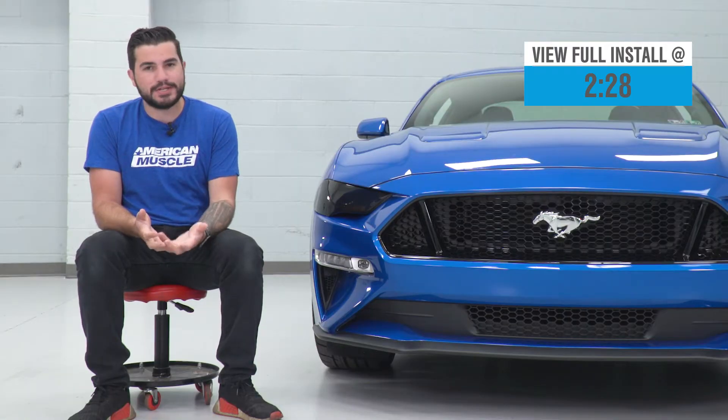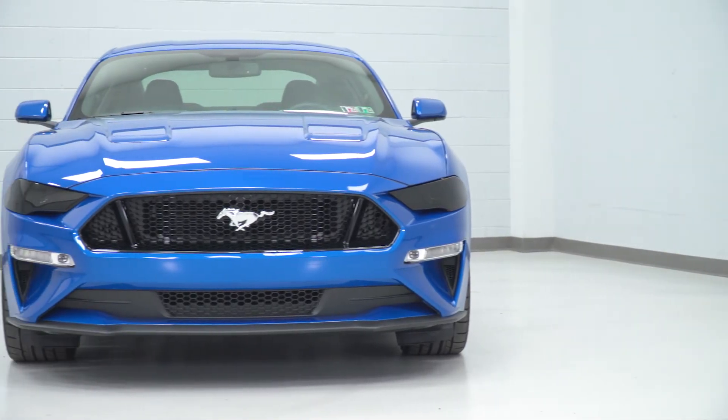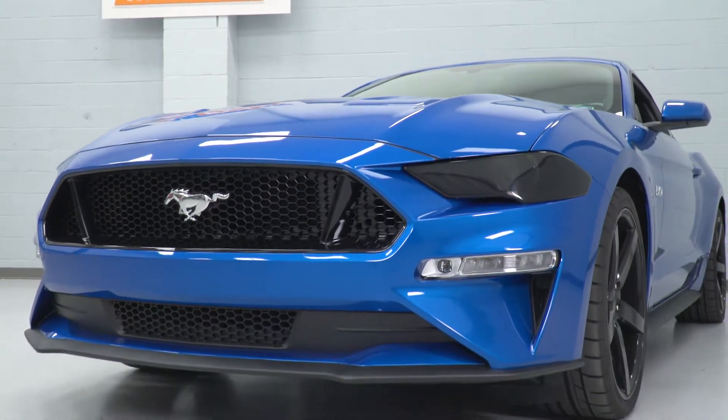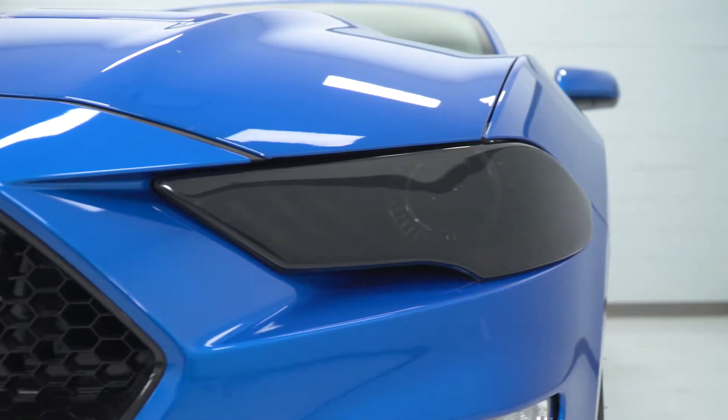Speaking of application, you don't even have to take your factory headlights off. All you're gonna need to do to get these on is pop your hood and use the 3M Velcro strips that are included, already pre-installed to the back of the covers, to stick them right on to your factory headlight.